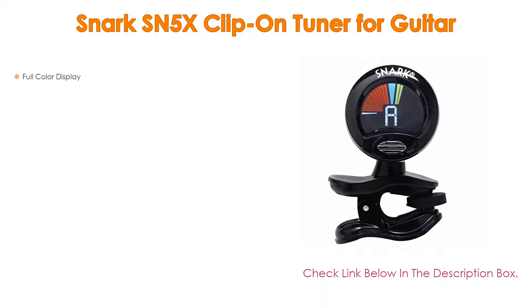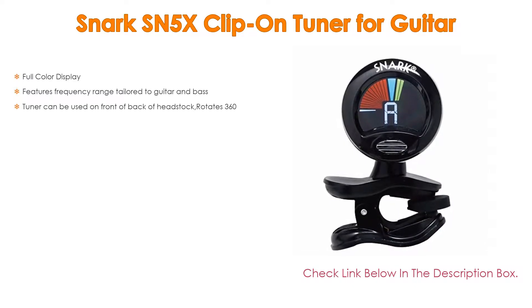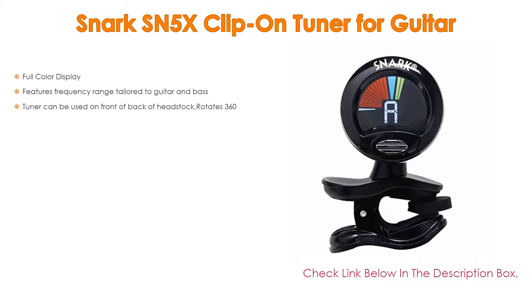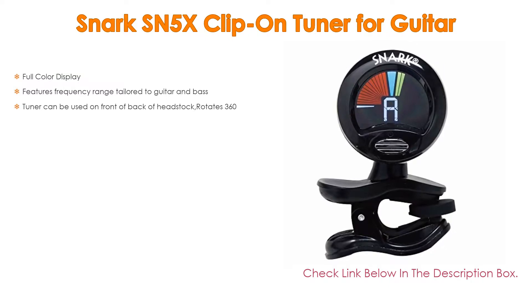Number 1: The Snark SN5X clip-on tuner for guitar is the most popular product in our experience. It features a full color display, a frequency range tailored to guitar and bass, and the tuner can be used on the front or back of the headstock. It also rotates 360 degrees.